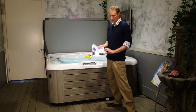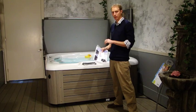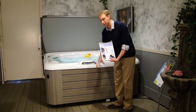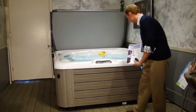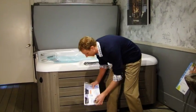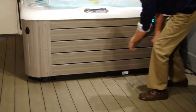First thing you'll want to locate is your drain caps, which will be in this owner's manual bag. Your electrician has most likely taken this out of your equipment door, but if you can't find it, it should be in there. You just take this door off with the six screws on each side and it should be sitting right there. Once you find it, take the drain caps and screw them on to your two drains located right there and right there.